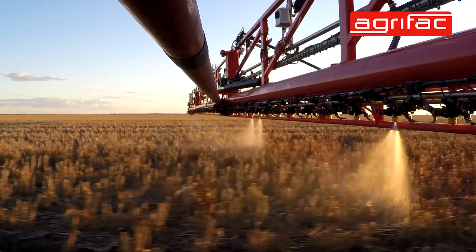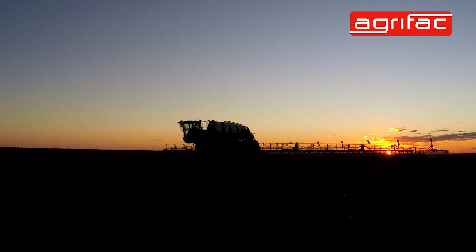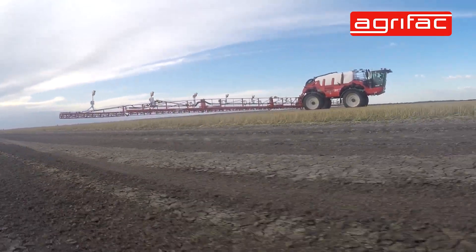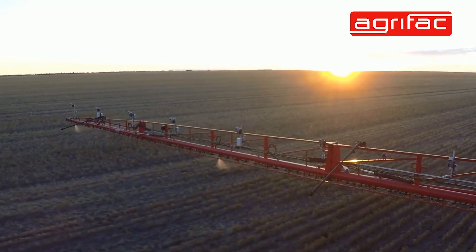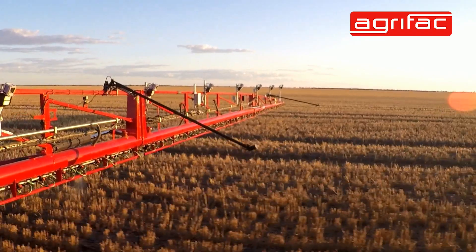One of the beauties with the IC Plus system is that in Australia we don't have a lot of water. A lot of farmers source it off shed roofs or from bore water, and it's very limited here. Instead of having to spray usually around 60 to 70 litres a hectare over the whole farm, if we're only spraying each individual weed, you're cutting that back a lot. So your water usage is very economical.